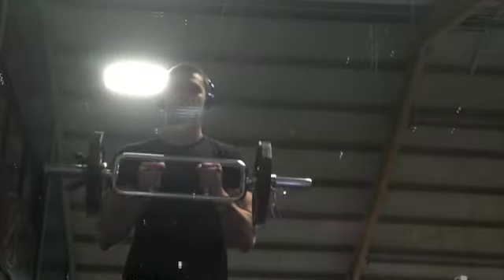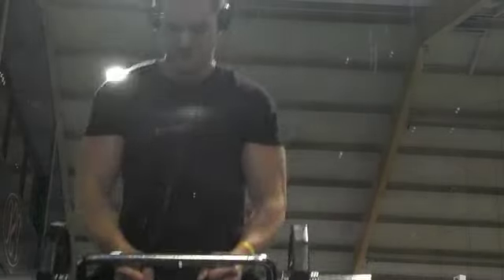The next exercise is hammer curls. I'm using the tricep bar again here — I find that this grip is the best for stimulating the brachialis muscles. Personally this isn't my favorite brachialis exercise; I like to use cables for those, but they were being used.